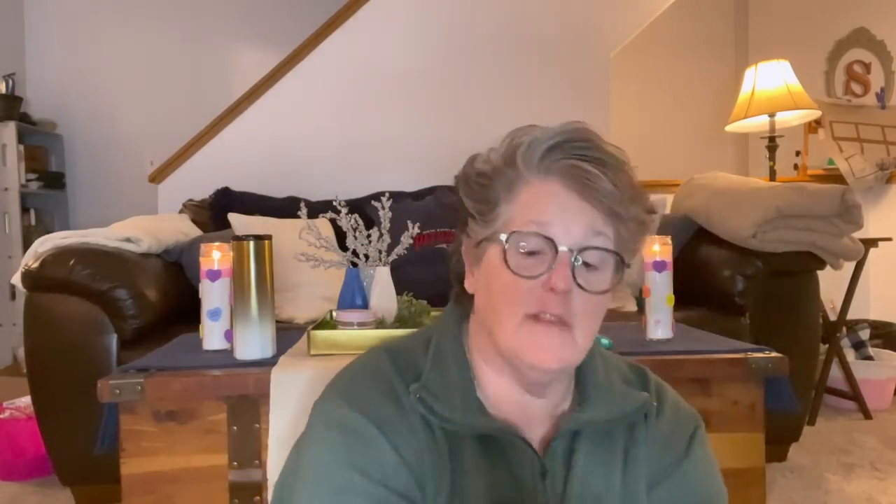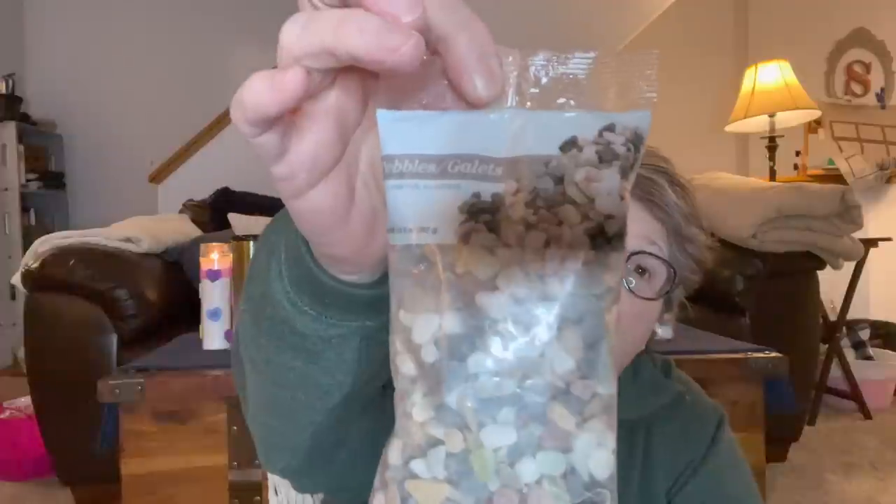I found some more of these rocks in super pretty colors — these are decorative accent pebbles, a Greenbrier product. You get a fair amount. You can use these in terrariums or anything, but what I'm going to do is use them as plant toppers when I repot some of my succulents this spring. I grabbed two bags — that should be plenty.